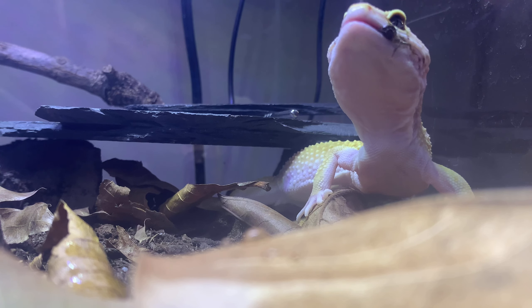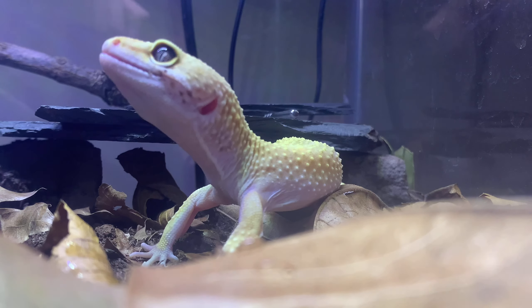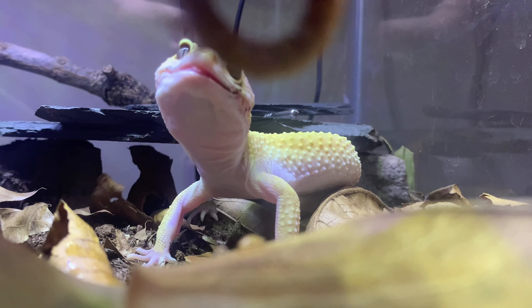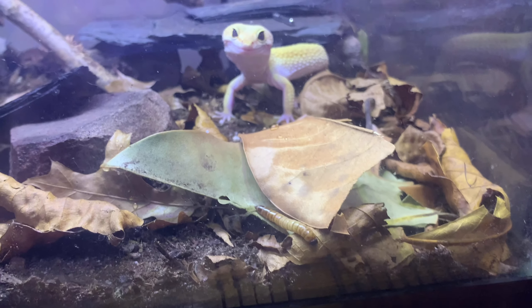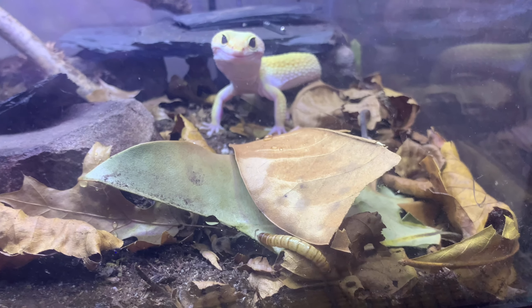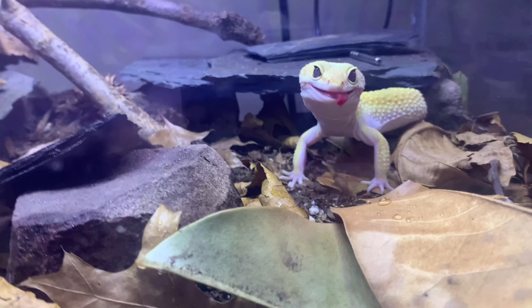He's a super cool guy. He actually got my finger — look at that, he's got a little blood on my finger, so that's pretty crazy. We're just gonna set this worm right there and show you guys him eating if you can see the worm. He actually has a really big bite, which is pretty crazy for a leopard gecko.